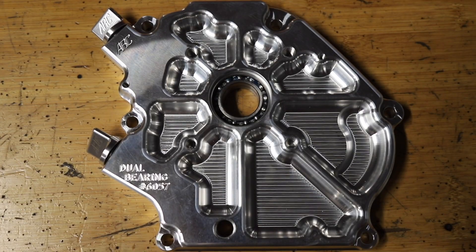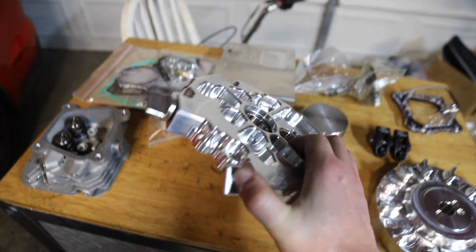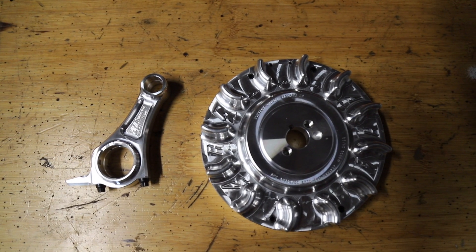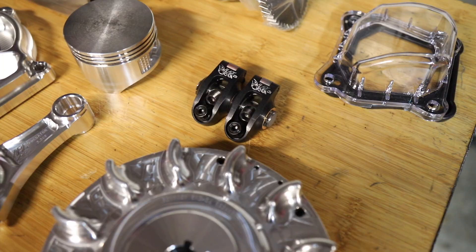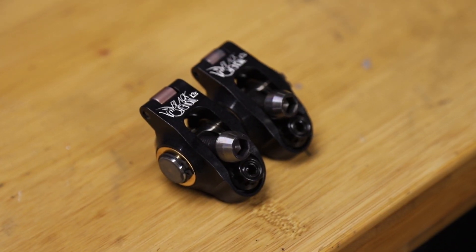We have this ARC side cover dual bearing — never used one of these before, but apparently if we're running super high power on this Predator, we're going to need it to keep this thing in one piece. Then the typical ARC rod and ARC billet flywheel. These are just things for longevity and reliability so we don't blow this thing up. Next we have these Black Venom roller rockers — these things are absolutely incredible. Really excited to show those things off.